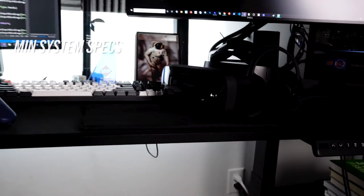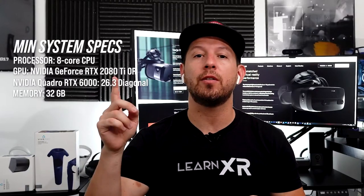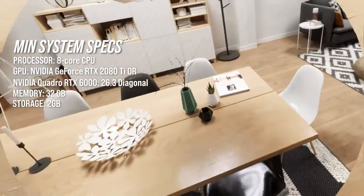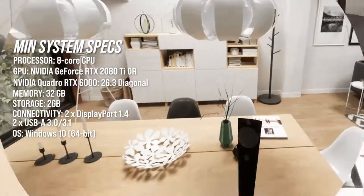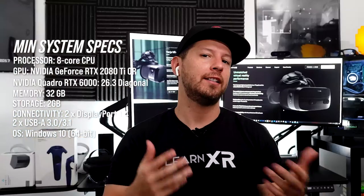In the previous video I tried to get it set up with my computer but unfortunately I didn't have all the necessary specs. To run the Varjo VR3 you really need a lot of power — this device is meant for enterprises, not consumers. I ended up getting an i7 processor, which is a little lower than recommended, and an RTX Titan, which I believe is the minimum requirement to run the Varjo VR3.